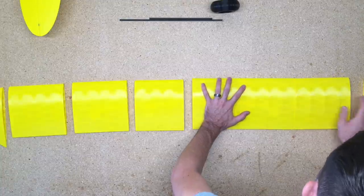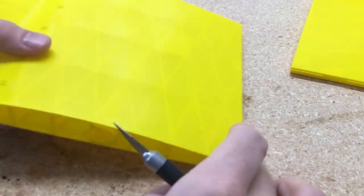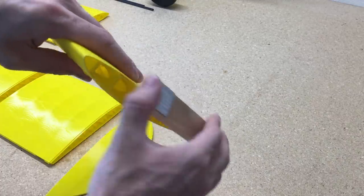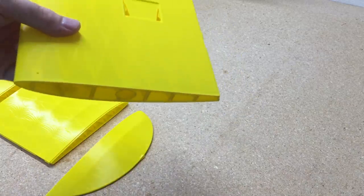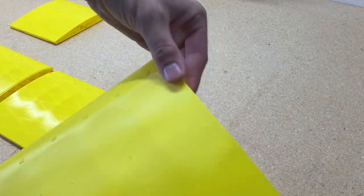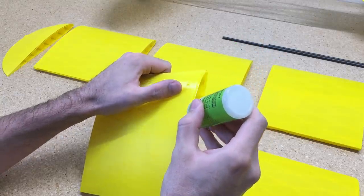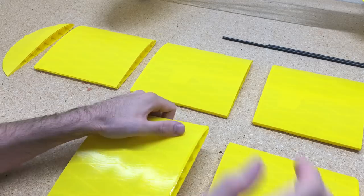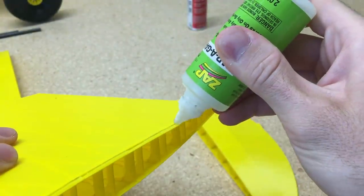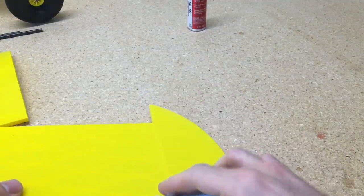Once we have that set up, test fit the pieces together to make sure they fit easily and in the correct configuration. Then we'll clean up the edges a little using a blade and sanding, just to make the fit cleaner between each piece. There's a slight bevel on the bottom of the wings that you want to clean up for a nice clean fit. Then add a nice bead of CA glue and fit all the pieces together, wiping off any excess glue.